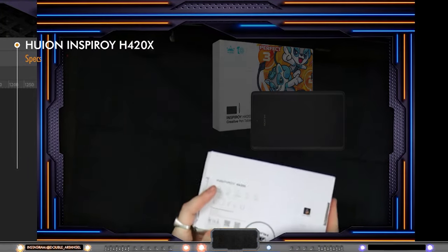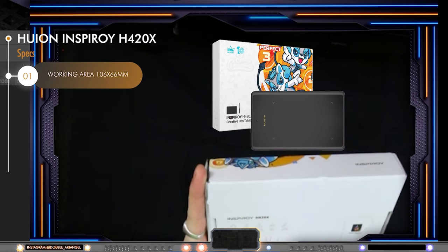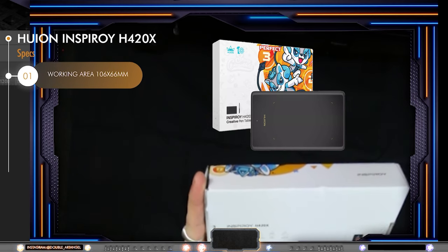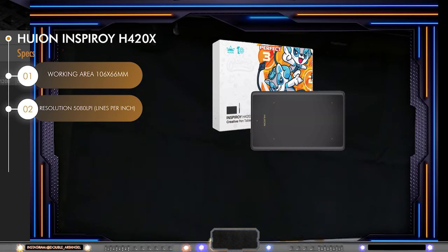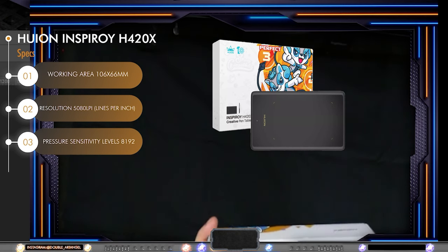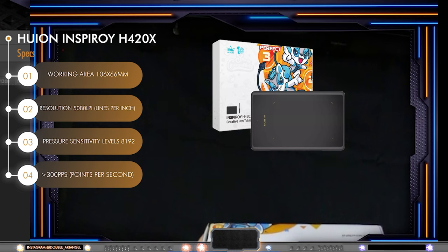Let's start checking the specs. The working area is 106 x 66 mm. The resolution is 5080 LPI — LPI stands for lines per inch — and the levels of pressure sensitivity of the actual pen is 8192. It uses USB-C and this tablet has just under 300 PPS, points per second.